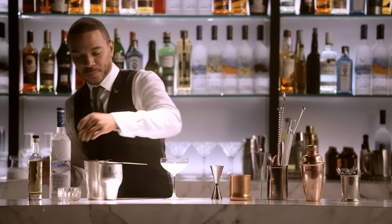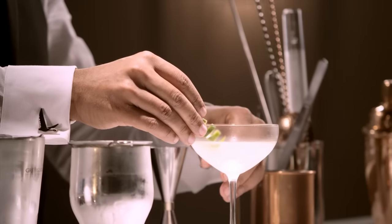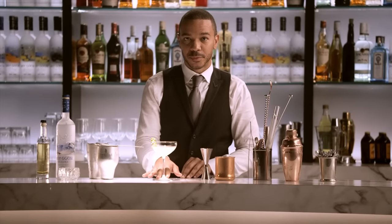And finally, the garnish — I've chosen a lime twist. A little Grey Goose touch. The Grey Goose gimlet.